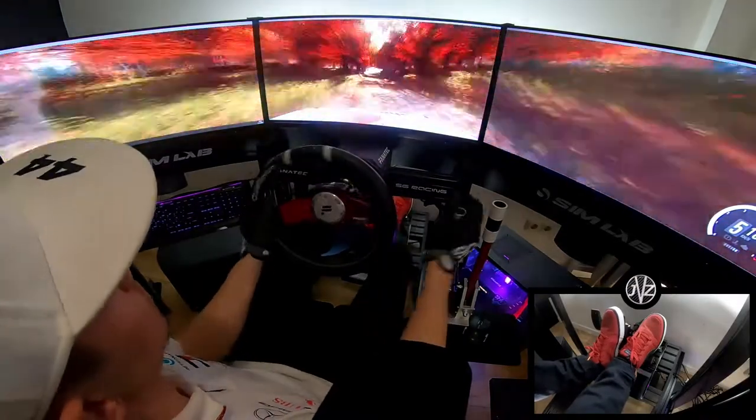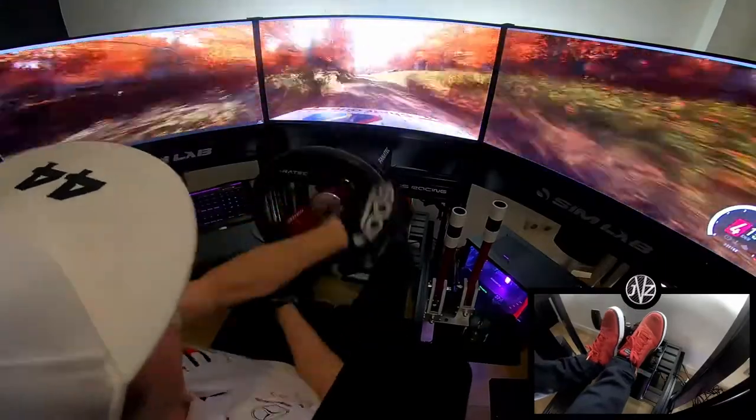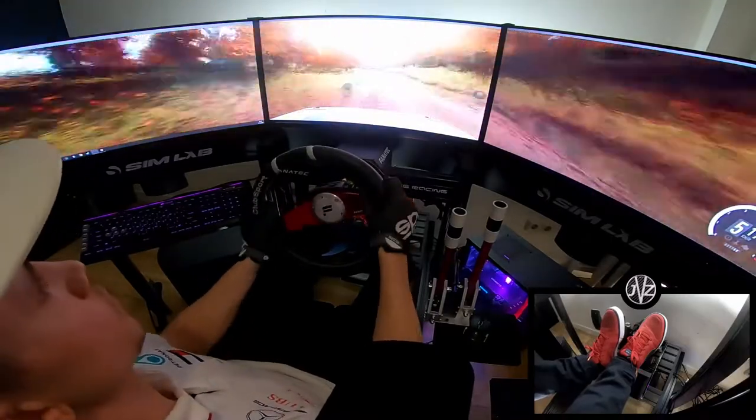Turn unseen. 2 right. Opens. 150. 5 left, over crest. 6 left, over crest. 5 right long. Open to the finish.